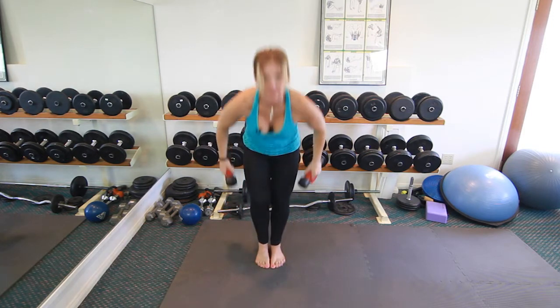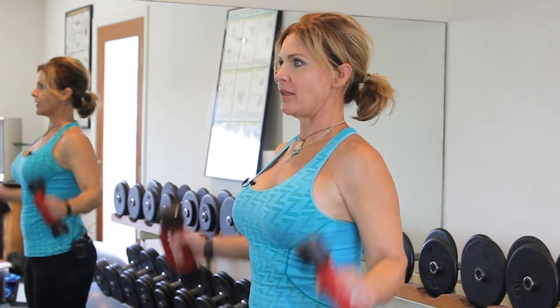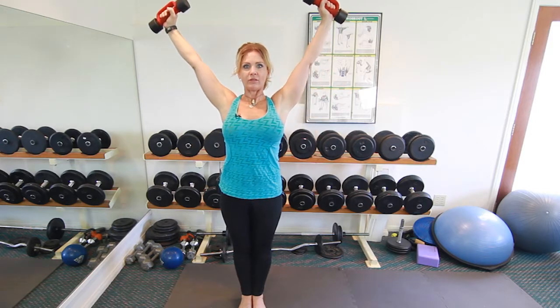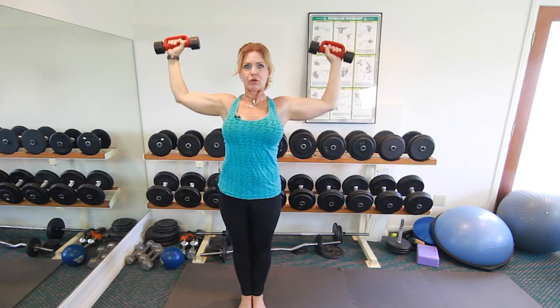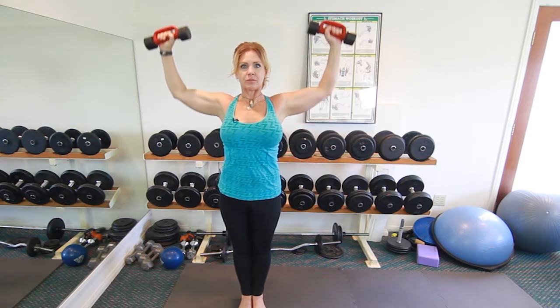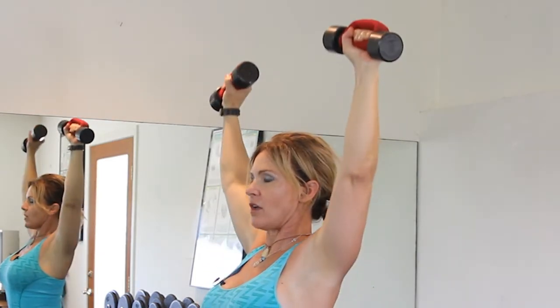This first one is called the Wide V. What you're going to do is bring your hands up next to your shoulders, push your arms out in a wide V, and then bring your elbows back down towards your waist. Push your arms back out into a wide V, bend your elbow, and bring it back down to your waist.